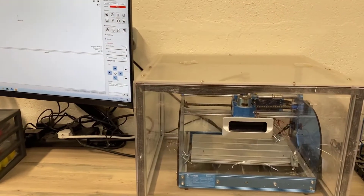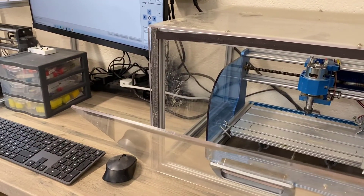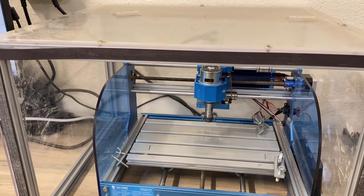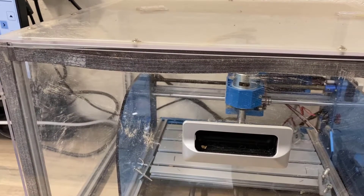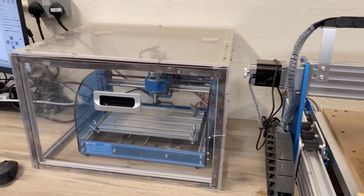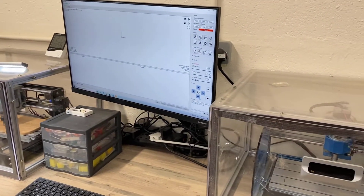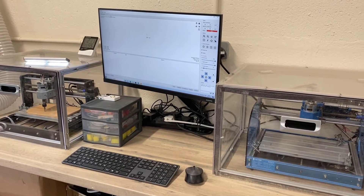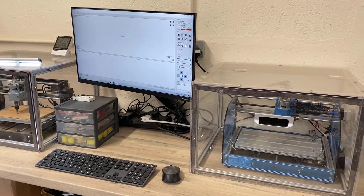Next we have the Prover — again, it's in one of these Casa cases. UK-based, so we got the case from Amazon. Everything in there is stock as well; we haven't adjusted those at all. We're actually using the same monitor and computer for that machine, so two computers set up. One thing I will say is you can't run two instances of Candle running two machines simultaneously.